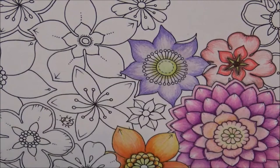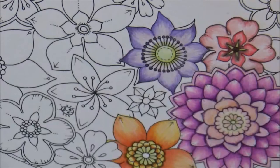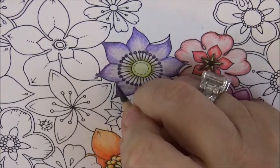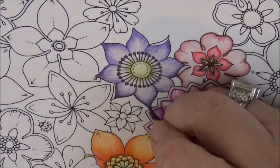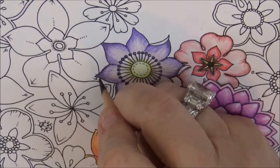Now let's take some Black Grape and fill in all of these little stamens here, going around all of them until they're filled in. Now let's take Espresso and go lightly on the edges here. Sorry — life happens, you know. I'm trying to film in the day and I've got six kids, dogs, grandkids, and my office door's open so you may hear talking.